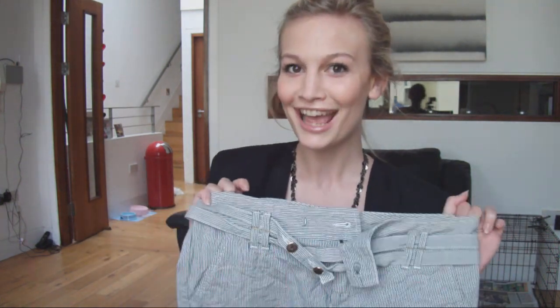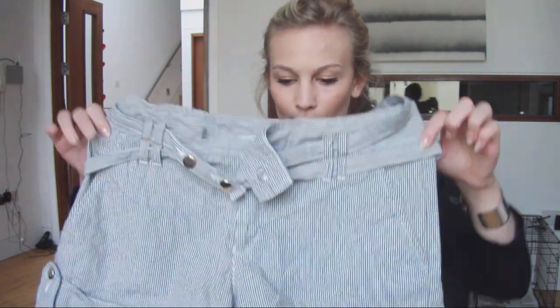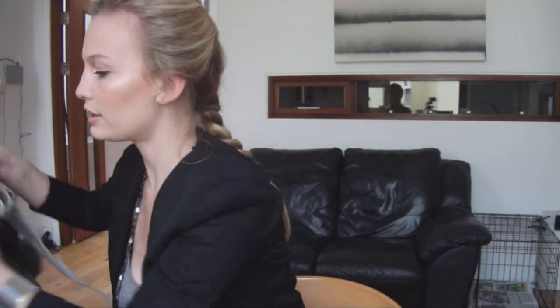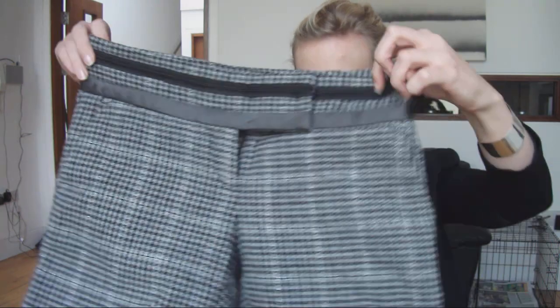I'm going to be talking about shorts and different styles that suit different body shapes — which ones work and which ones don't. We're going to cover everything from short shorts to city shorts, the longer ones, hot pants, and high-waisted shorts. I'm going to try some of these on and show you what the different styles are and which ones suit which body shapes.